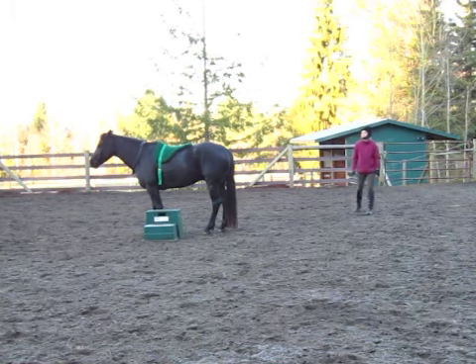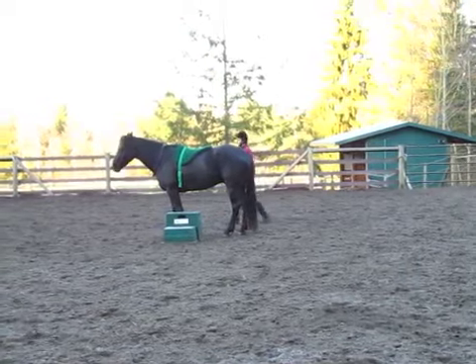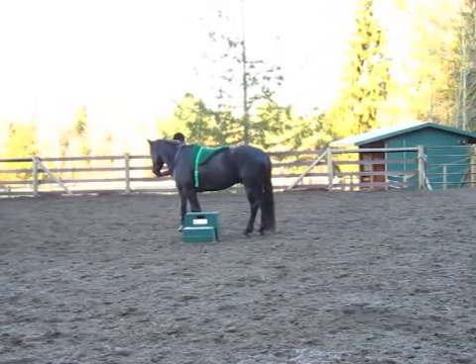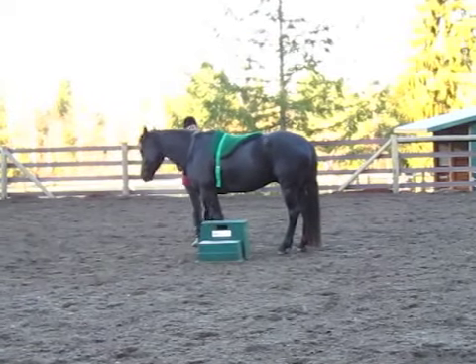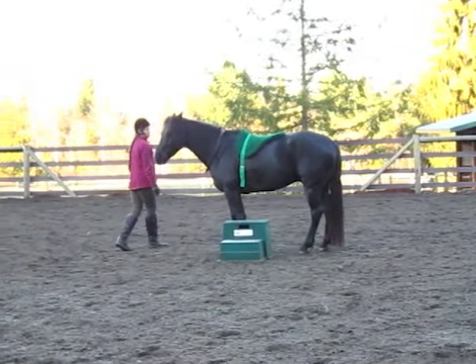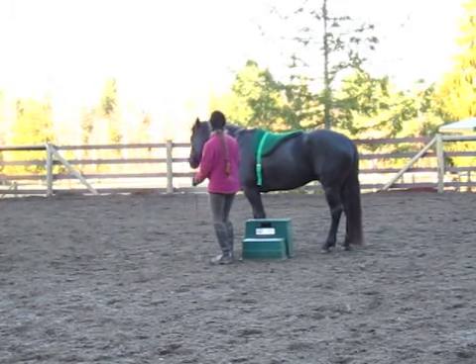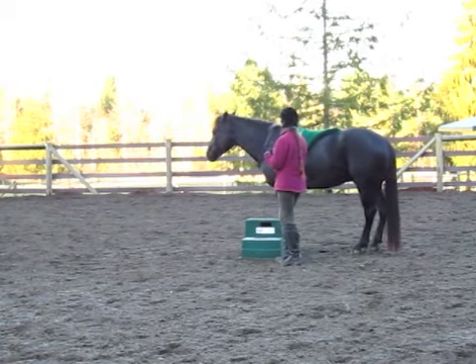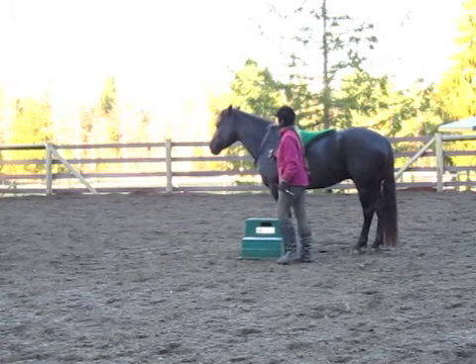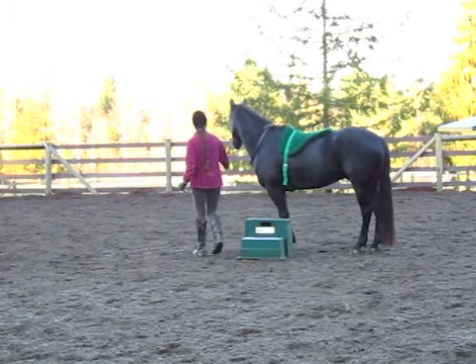Right there I gave him a treat for halting and listening to me. When you want to ride at Liberty — at least the way I'm doing this training — it's really important to be able to get behind them and have them be a hundred percent safe with you behind them and above them.